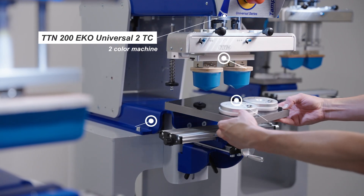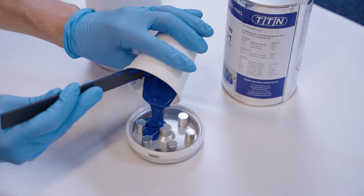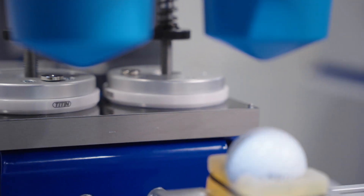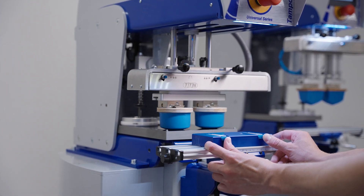The two color version. With this machine, you can print in one or two colors with ink cups of 90mm. This machine is mainly used for printing smaller products. You can also use the machine to print two products at the same time in one color.